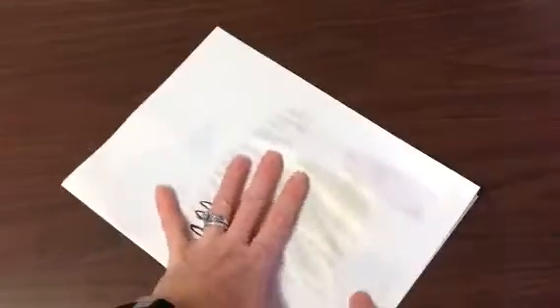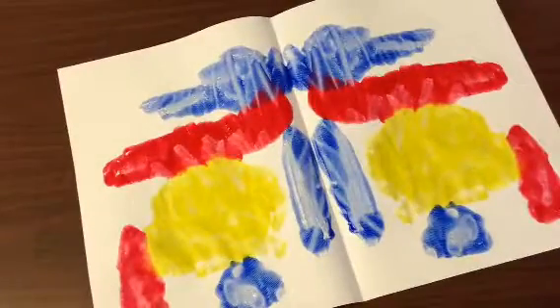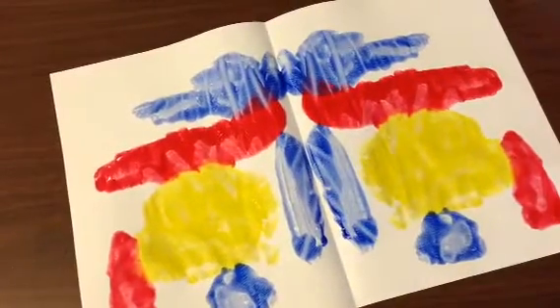I've got to rub really nice all over to get it to show up on that other side. When I open it up, it is that magic word — symmetrical. It's the same on both sides.